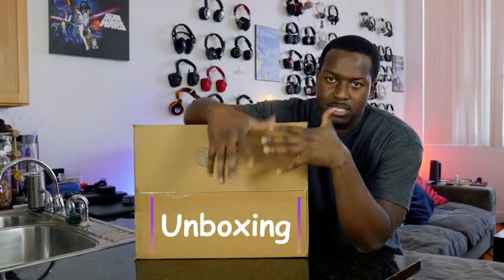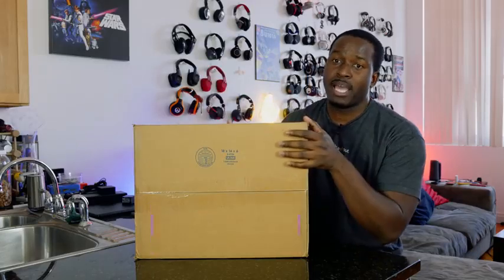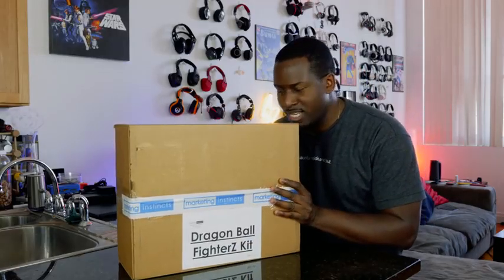It's Thundee here. It is great to get packages in the mail, but none better than today with this package. This is the Dragon Ball FighterZ kit — the brand new game. I can't wait to see what's inside here.